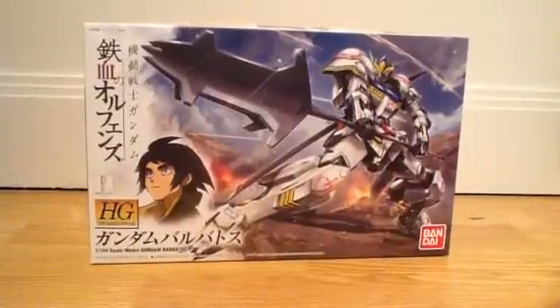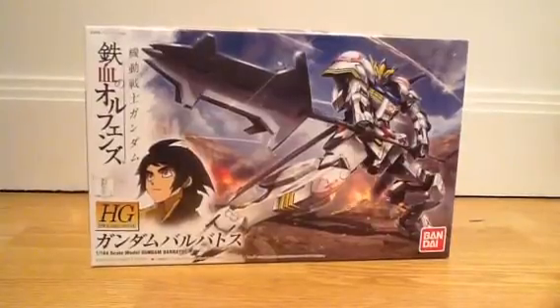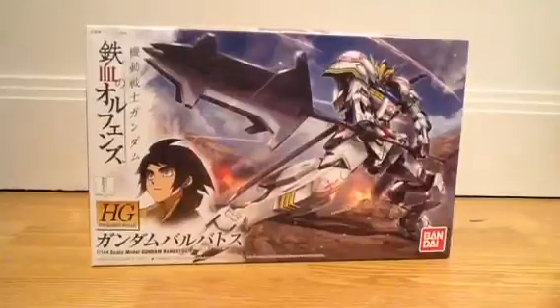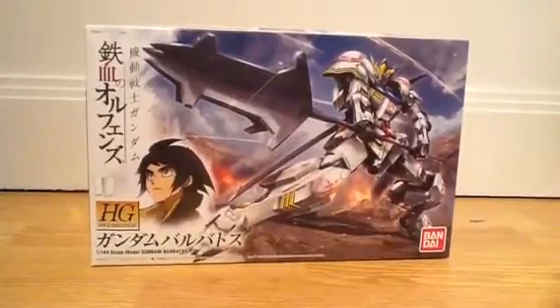Hey guys, Tisha9 here, and today I'll be unboxing the new High Grade 1/144 scale Gundam Barbatos, the new lead mobile suit in the brand new 2015 anime series, Mobile Suit Gundam: Iron-Blooded Orphans.